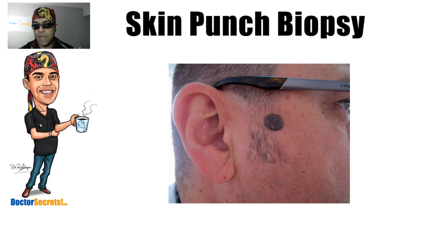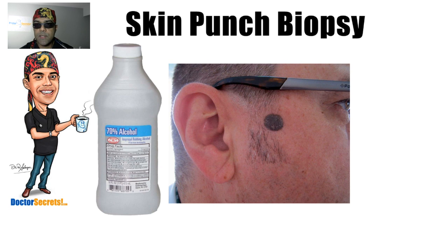The first thing we do is sterilize the skin using surgical alcohol. The purpose is to remove any opportunistic bacteria on the skin — they're always there waiting to cause infection. Alcohol has been our method for at least the last century of combating these bacteria from causing wound infections at the surgical site.